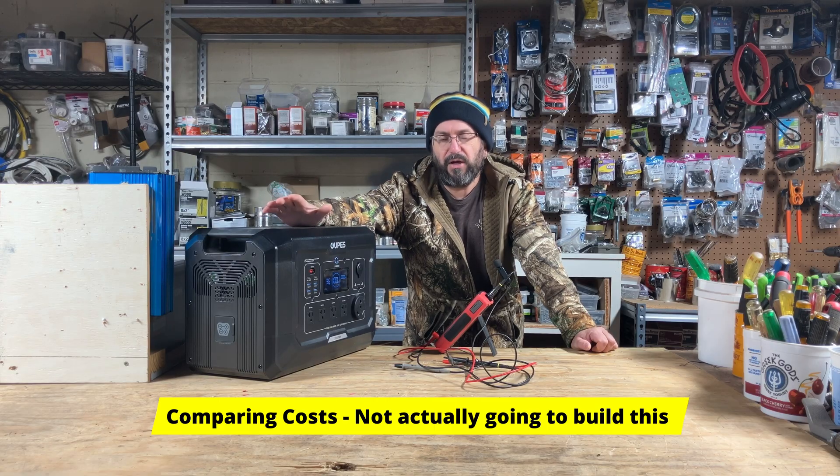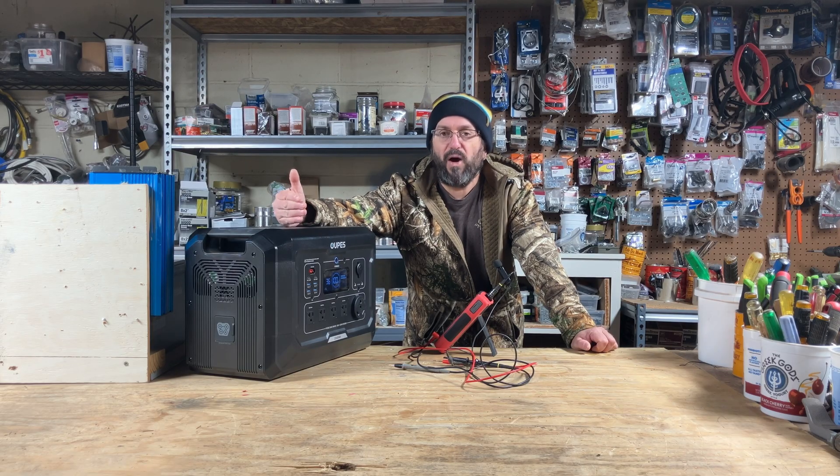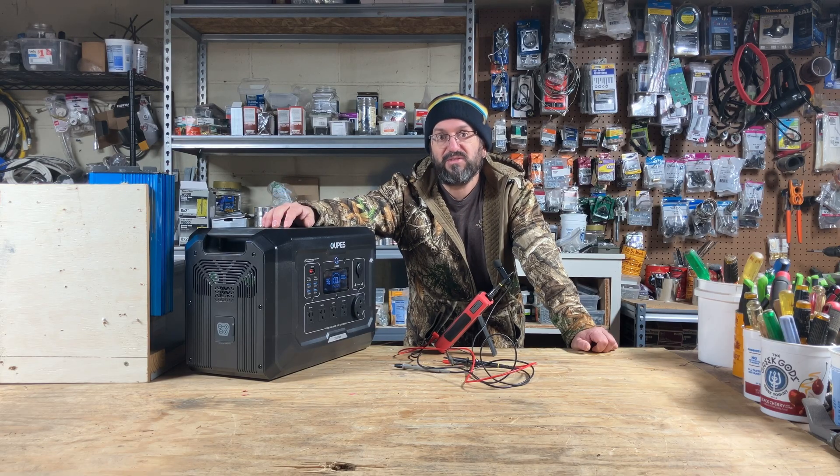I'm going to build a comparable DIY build and we're going to see: is it cheaper? Is it better? What are the advantages? What are the disadvantages? Let's really dig into this and find out — where does DIY fit into this new world of ours? Hang out, tune in, let's have some fun and get to the bottom of this today.